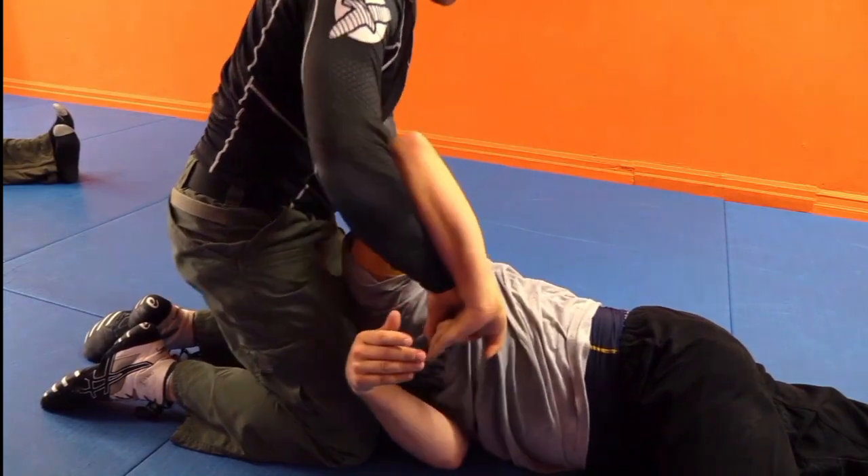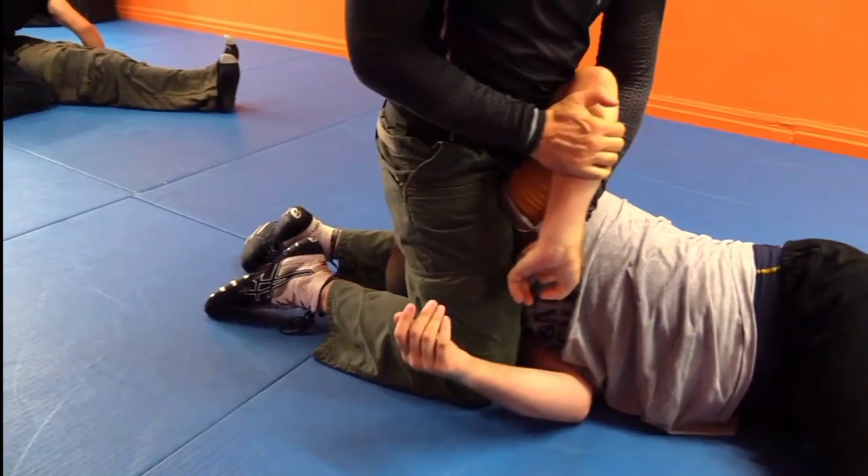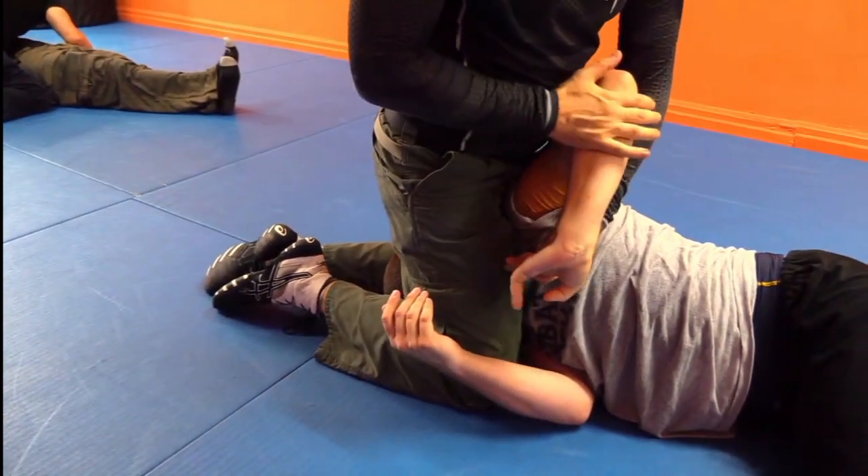And you grab his finger — there you go. And then this way, that's not flexible, right? Take one or two fingers, and that's it — take the small one. Beautiful.